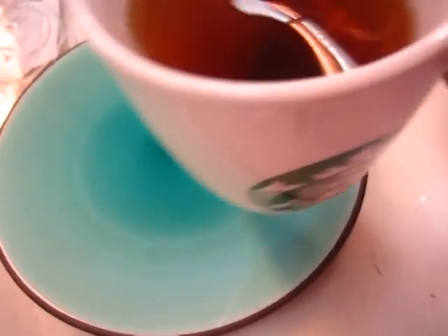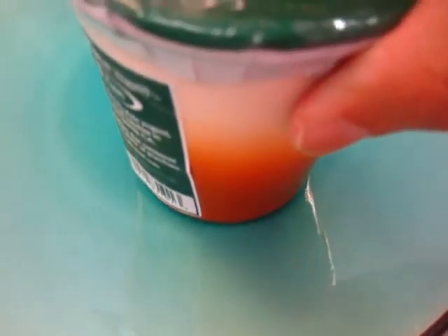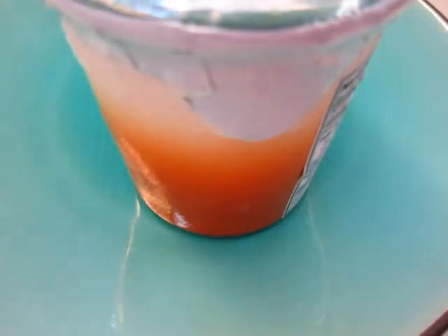I have finished my work, so I have a cup of tea and enjoy some yogurt. St. Benoit yogurt in a little clay pot. Looks good, looks quite appealing.